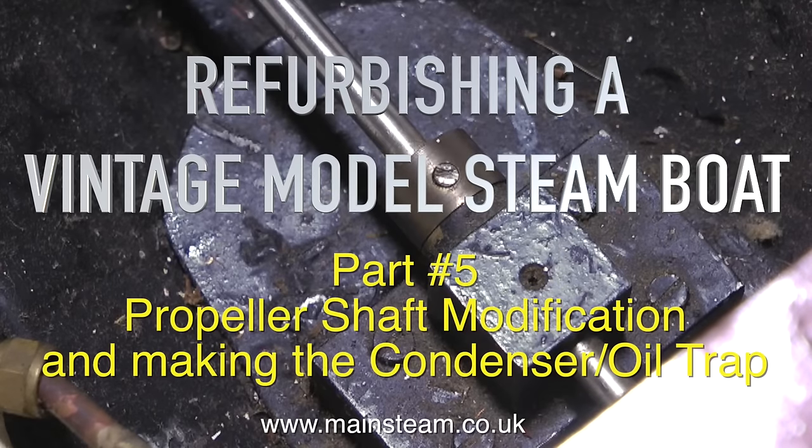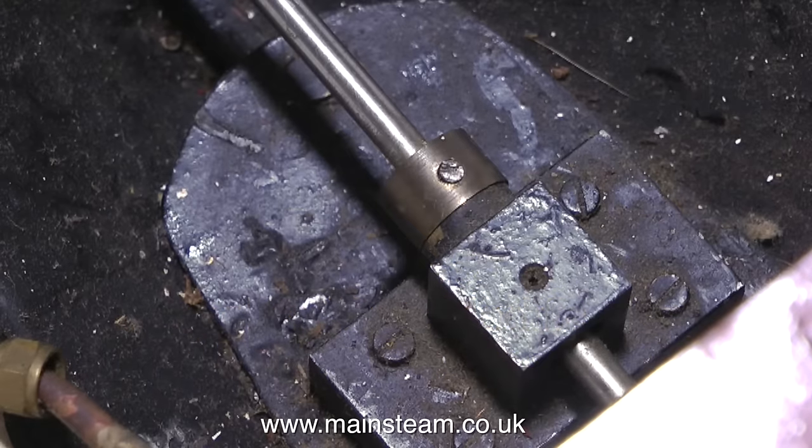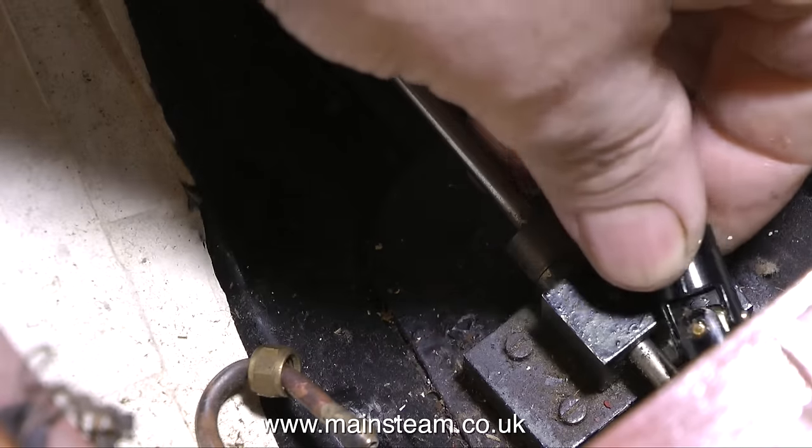Refurbishing a vintage model steamboat, part 5: propeller shaft modification and making the condenser oil trap. First, the propeller shaft modification.